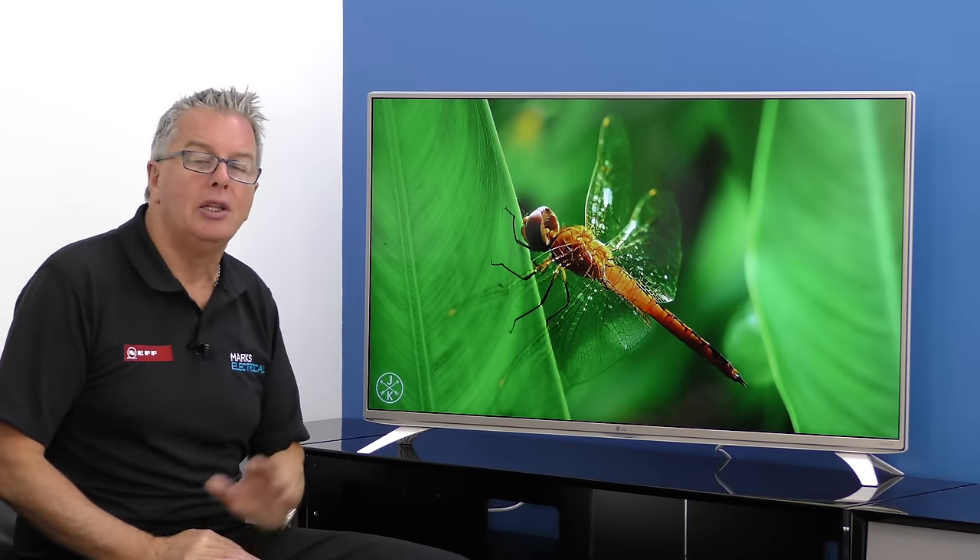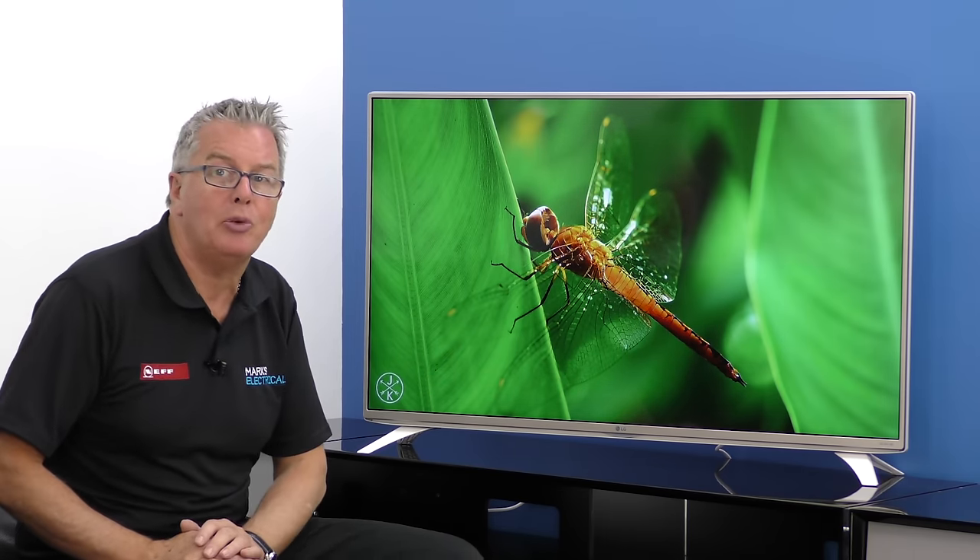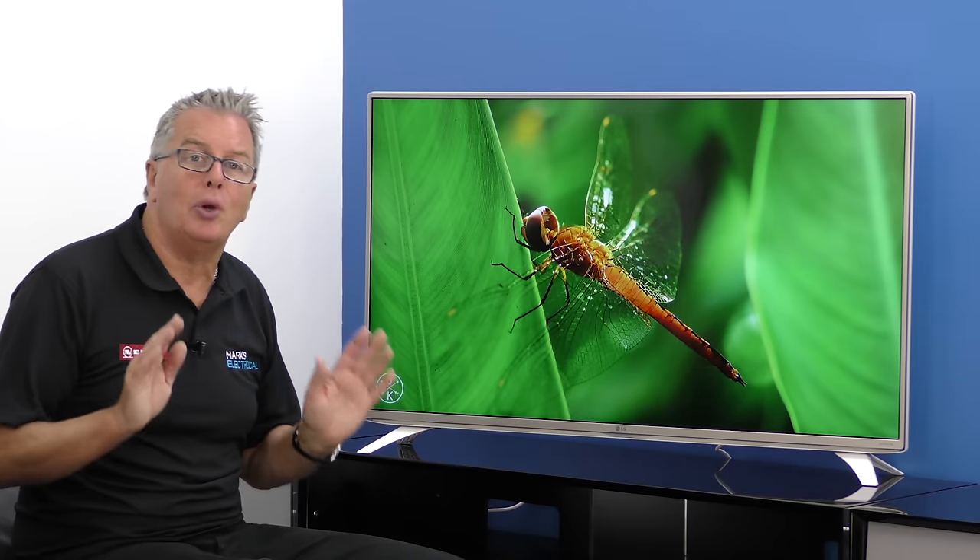Thanks to the combination of the true 4K engine, the XXXD, the dynamic colour enhancer and the nine picture modes, it's a quality viewing experience.